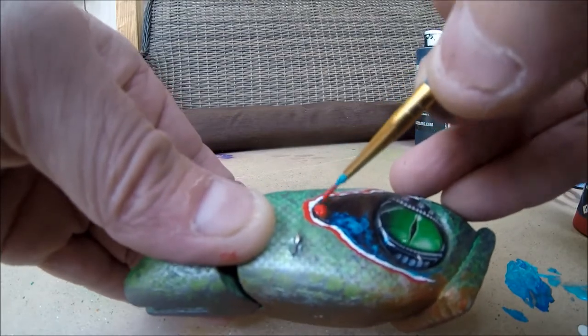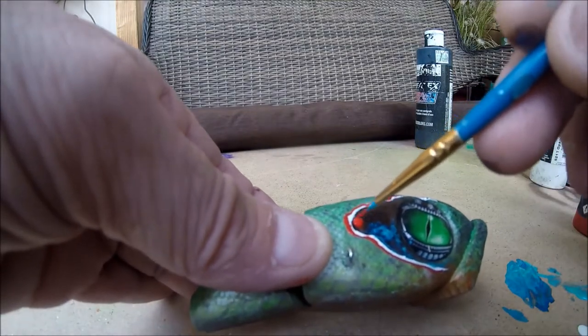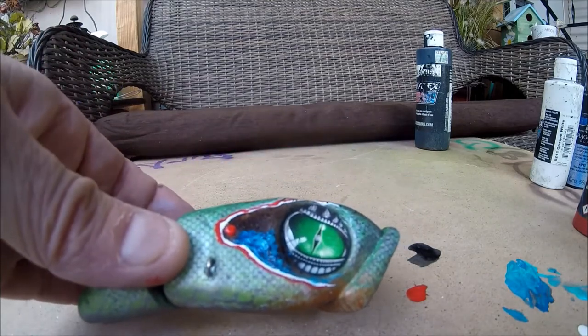I always make it white first so it pops a little bit more. I might have to come back with some white to fix that up a little bit — but besides that, that is just about it.